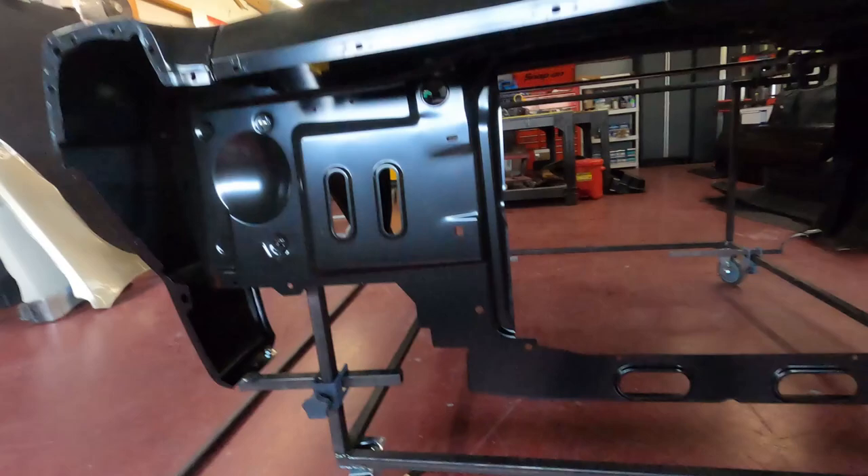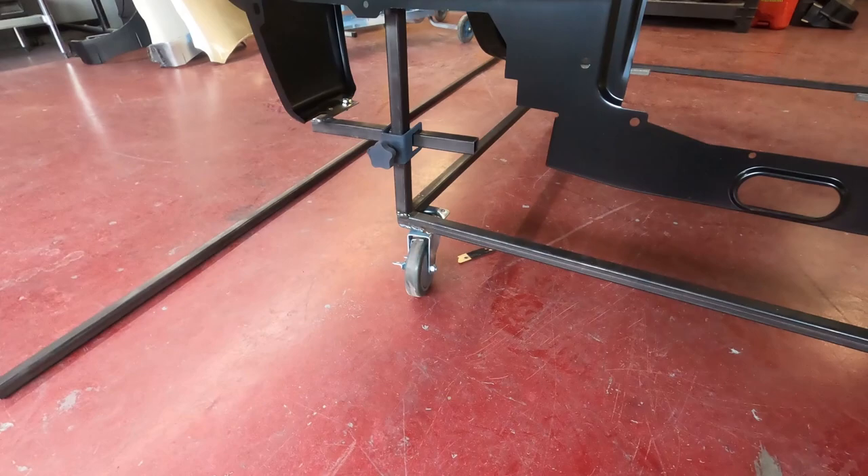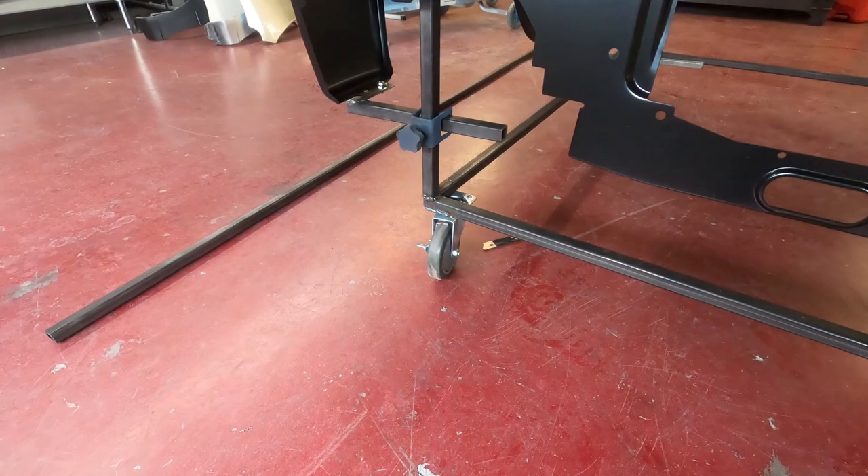Here's the stand — it's the fenders on a stand. We've got locking casters from Tractor Supply. They were inexpensive — they're a 350-pound rating per caster. They're swivel casters; I've got two of them that lock, and this thing will hold itself still on a hill.